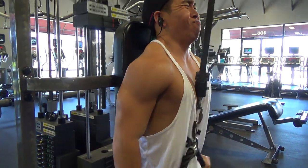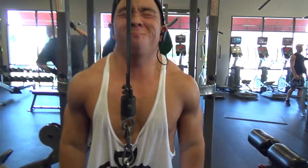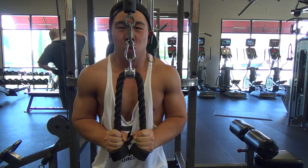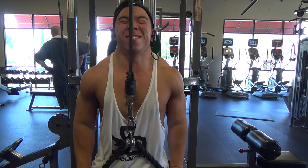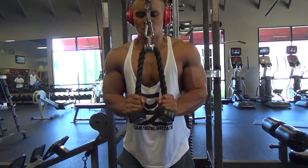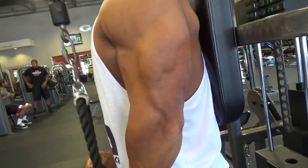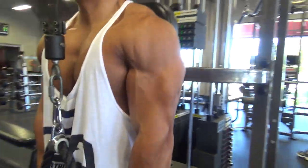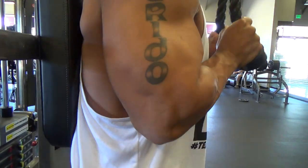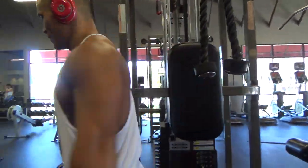Then tricep rope extensions — three sets, eight to twelve reps — the last movement of the day. I was smoked by this point and my triceps just would not fire. I did 60 pounds for the first two sets — got ten reps then only eight — and dropped to 50 for the last set and hit ten reps. Rest time was about two minutes between sets.